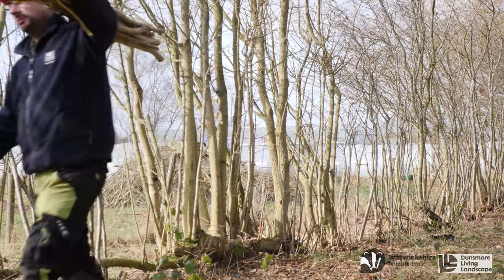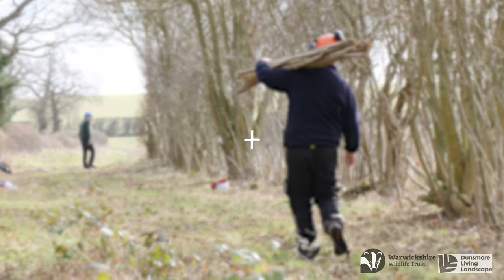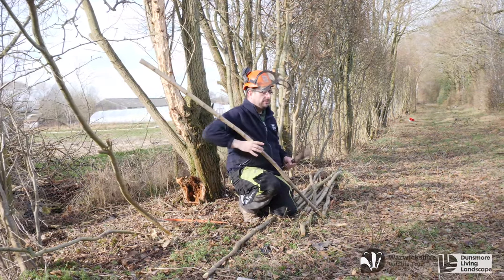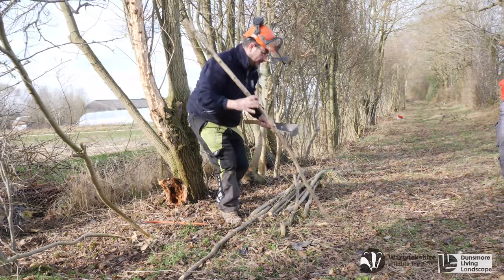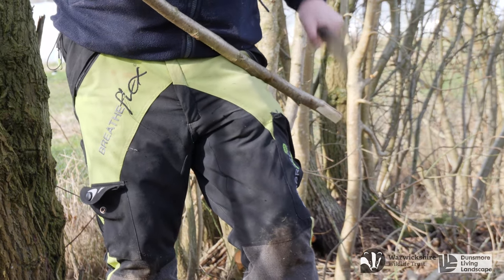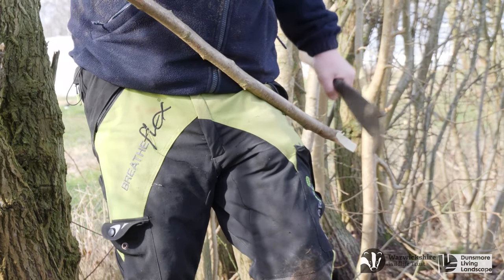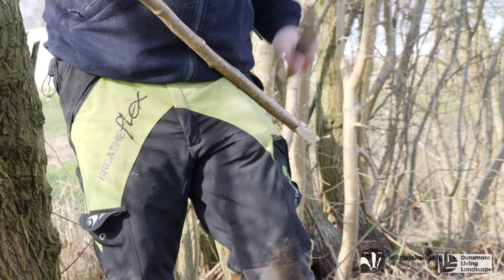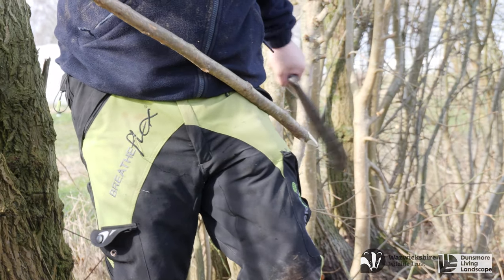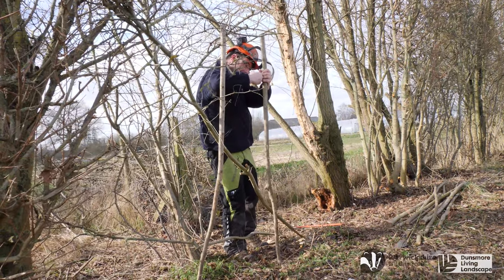Once you have done a 5-metre run of pleaching, now is the time to start introducing stakes for support. Traditionally, coppiced hazel stakes were used, but you can also use sawn timber stakes. Using the billhook again, I point the stake ready to be driven into the ground. We really want our stakes to be equidistant — a good measure of this is the distance between your elbow and your fingertips.